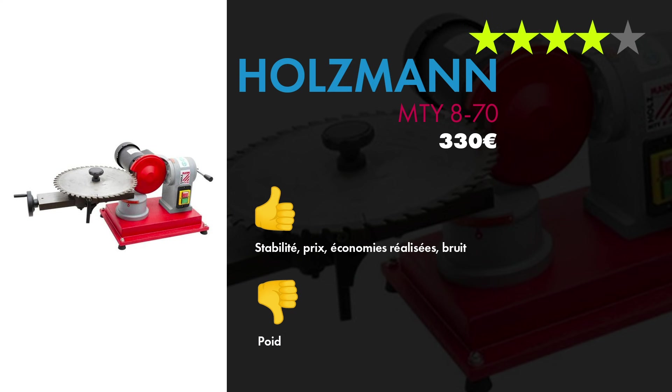Pour le bilan, j'ai mis 4 étoiles parce que j'aime bien cette machine. Les points que j'aime bien : la stabilité, le prix, l'économie réalisée, et le bruit — c'est relativement silencieux, je pensais que ça allait faire un bruit de fou, mais pas du tout. Le point que j'aime moins, c'est que c'est super lourd. Mais c'est normal qu'elle soit lourde parce qu'il faut qu'elle soit ultra stable. Cette machine ne peut pas être légère sinon elle ne serait pas stable. Donc c'est un faux point négatif en fait.